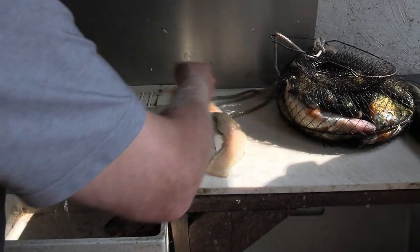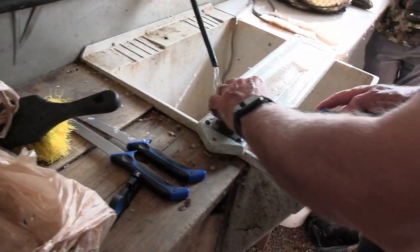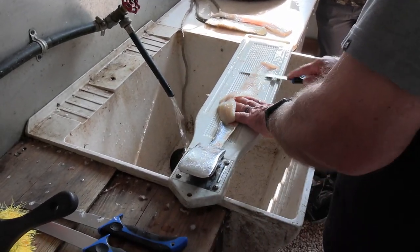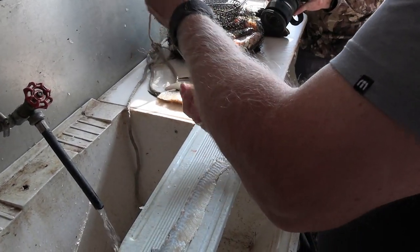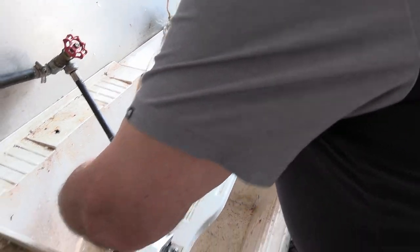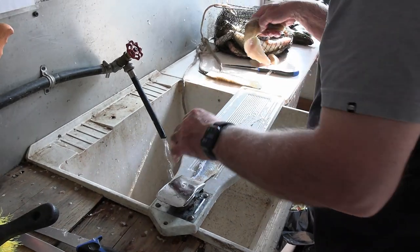Clean, right? I like a little stiffer knife for this cleaning — that's what's nice about this Outdoor Edge series with the three blades. My next cut is going to be taking the meat off. Isn't that a pretty piece of pike — completely boneless, not a y-bone in it. I'll rinse that off and put it in the bag.